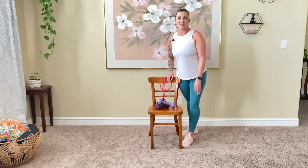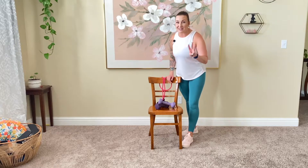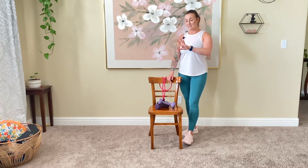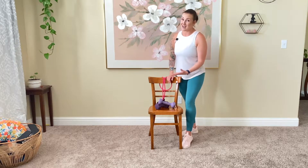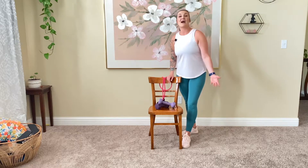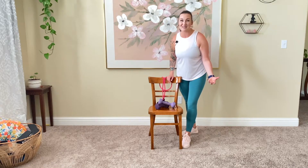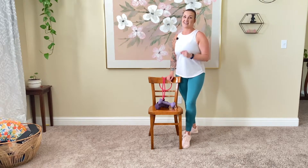Go ahead and get set up. Click subscribe if you haven't already — I am only three subscribers away from my monthly goal for April. It would mean the world to me. If you have subscribed, it still means the world to me. Thank you so much. Get set up — we're going to get moving in just a second.